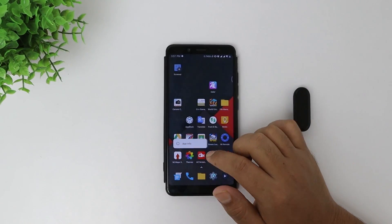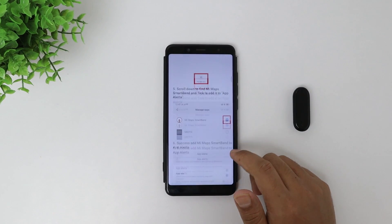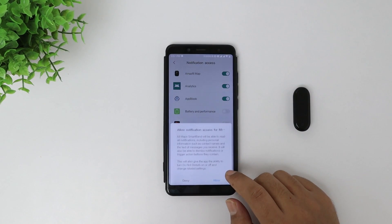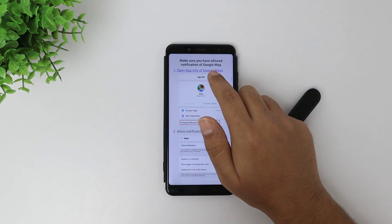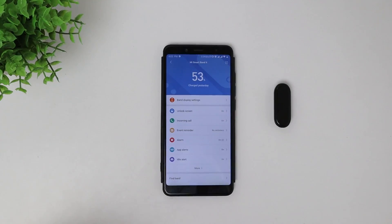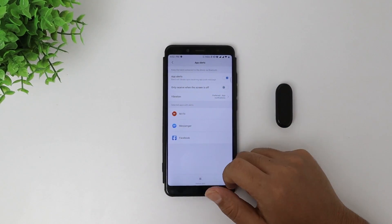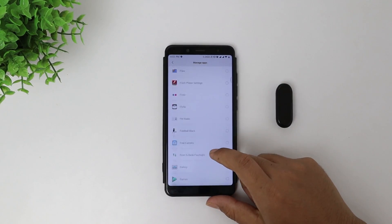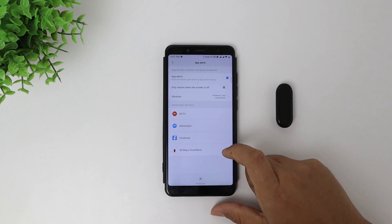The process is pretty simple. Open the app you've just downloaded from the Play Store and choose the device you are using — in this case Mi Band 4. The app will tell you how it works. Next, you will have to give notification access to this application and make sure notifications are allowed for Google Maps. Then open your Mi Fit app, select the band you're using, go to app alert option, turn off 'only receive notifications when the screen is off', go to manage apps, and add MiMap Smartband. That's all you need to do.